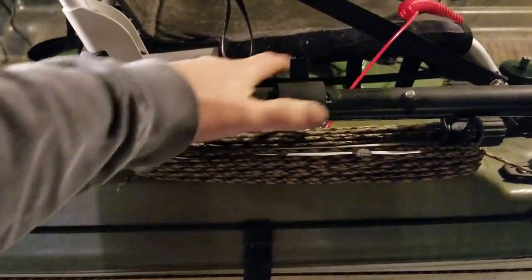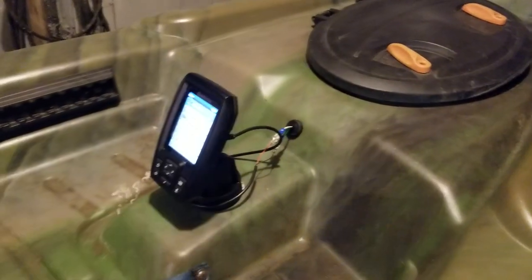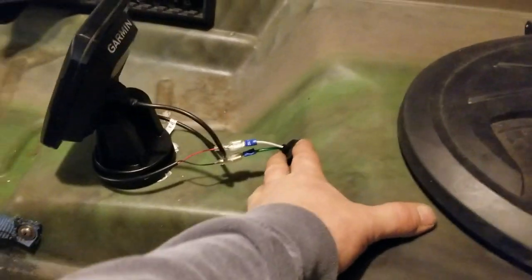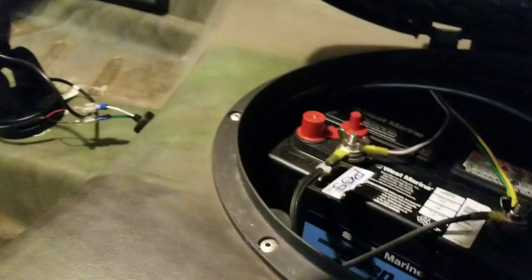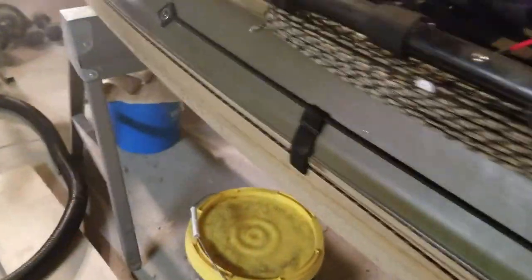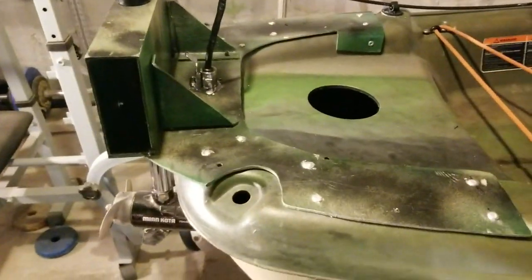I mounted my fish finder up front here. I just drilled the hole, put a rubber grommet in there to try to keep everything watertight, and put the battery up front as well.